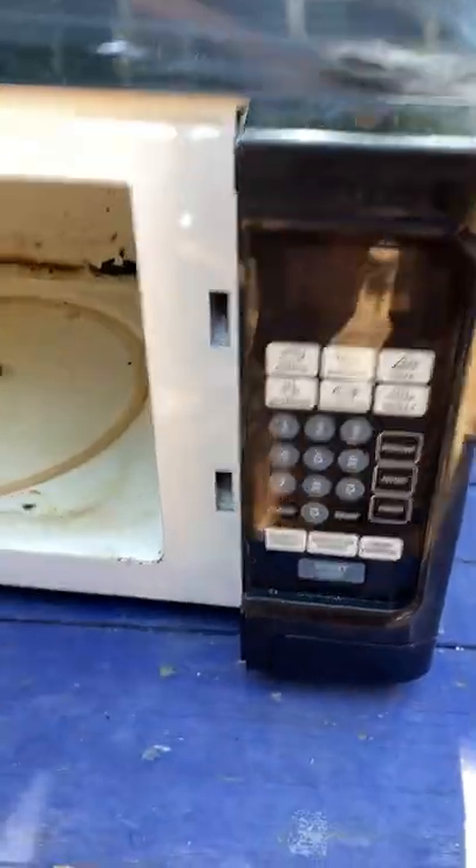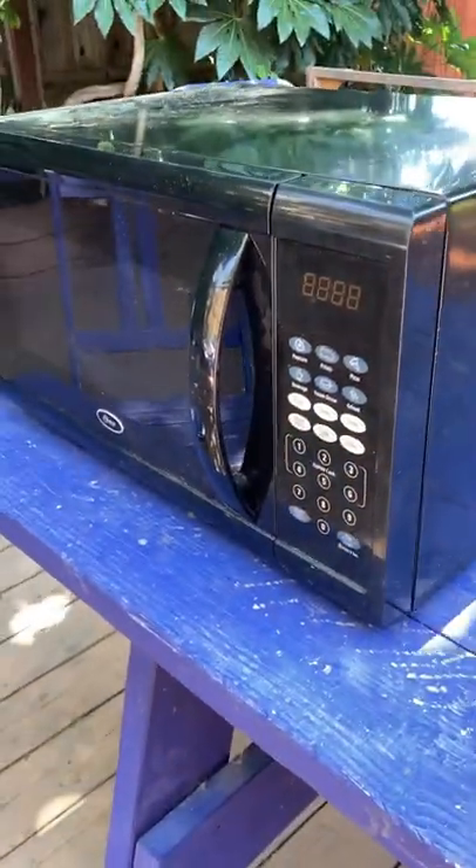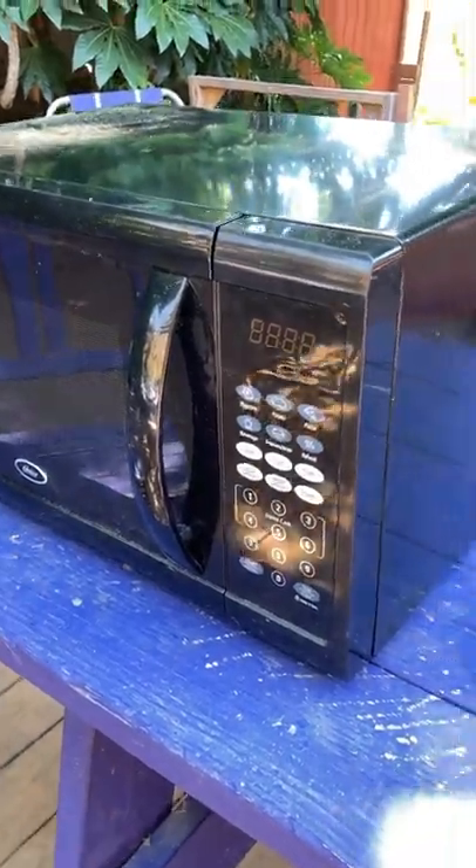I found this microwave on the street and it worked for a long time and it still works but it's very rusted. Yesterday I found this other microwave on the street. So let's see if we can fix it because this one turns on but it doesn't heat.